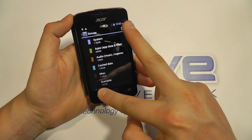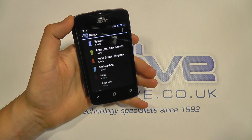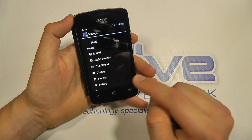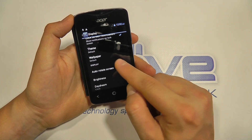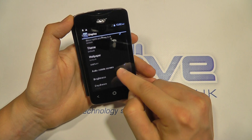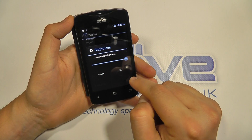This screen is a 3.5-inch half VGA with a resolution of 320 by 480. You've got Bluetooth and Wi-Fi on this device. Going into display settings, you can change all your themes and wallpapers as you'd expect with an Android device, control the brightness, and there's also a light sensor for automatic brightness control.